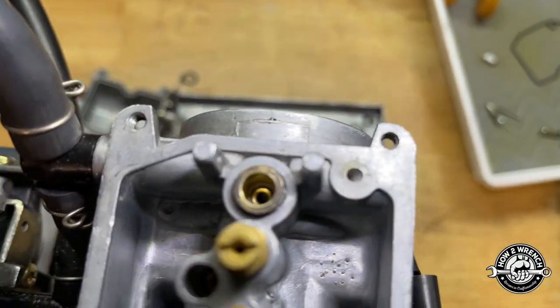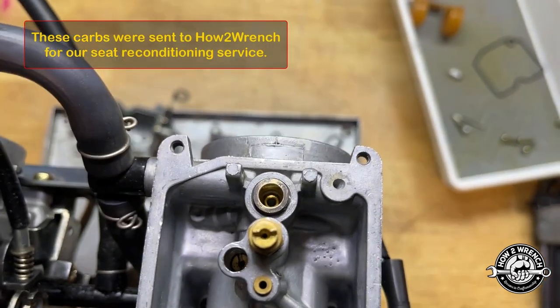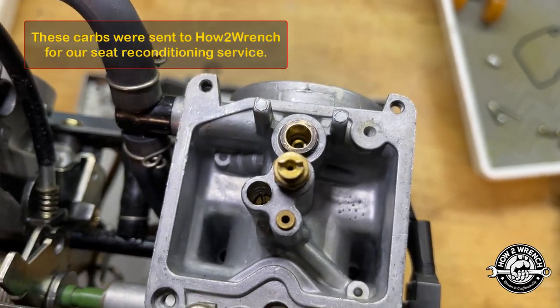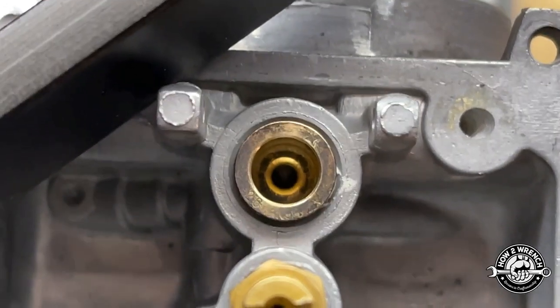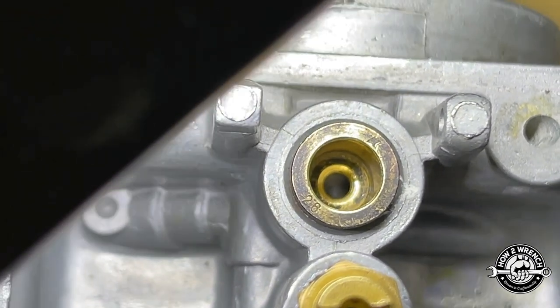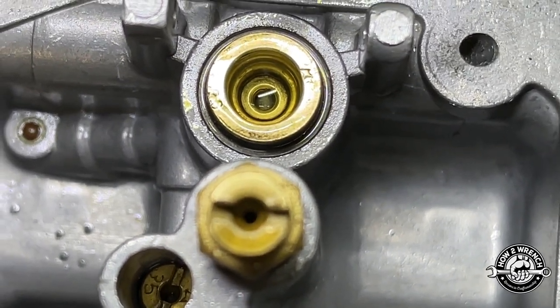Now I'm comparing the seats. It looks like somebody has maybe gone in and honed or reamed the bottom of that seat. You can see how it looks fresh in there — there's dirt around the brass on top around the seat area, and if I look at this one it just doesn't seem as big a diameter.